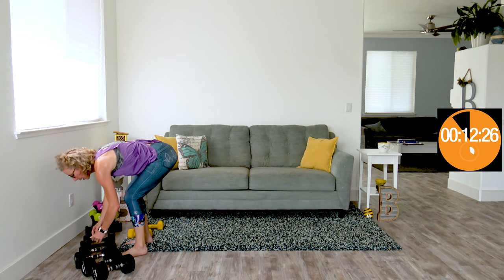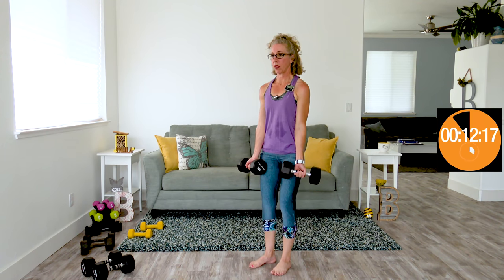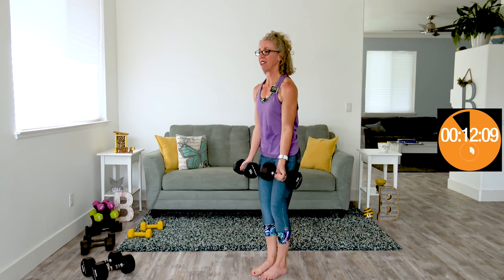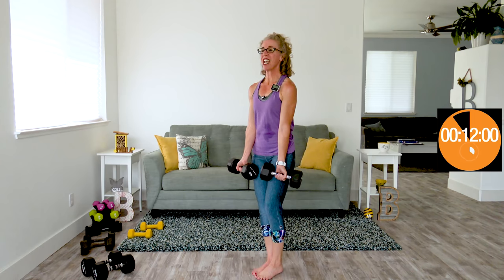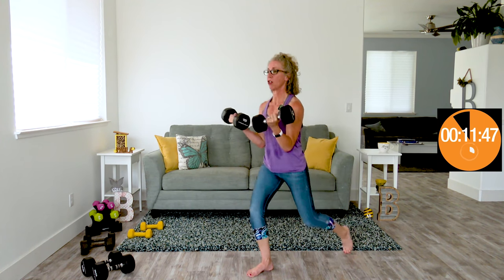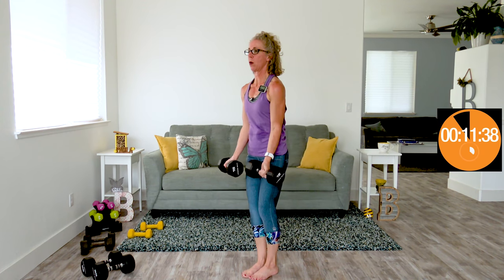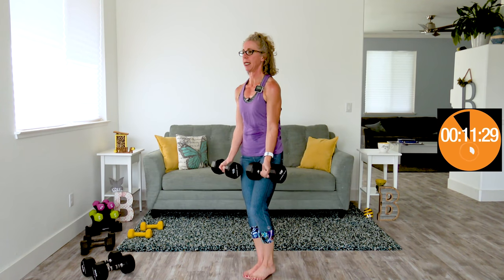Reverse lunge curls — I can still do my middle big boys. Get those elbows locked into your waist. I'm going to think really hard about stepping back with my dominant foot, because that means my non-dominant leg does the work first — I've noticed every single one of these I've totally done my dominant side first without thinking about it. It's funny how our body just has a way it wants to move. Nice and slow and controlled. We're not hoisting, we're squeezing. Squeezing is very different from hoisting or shrugging. It's not a race.